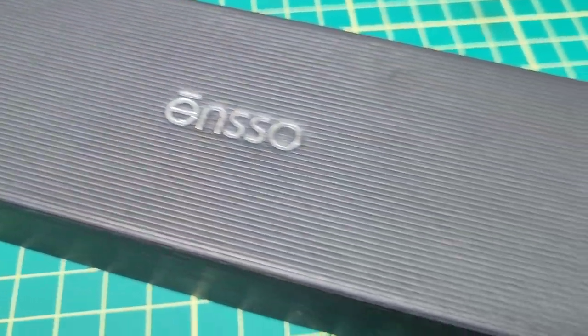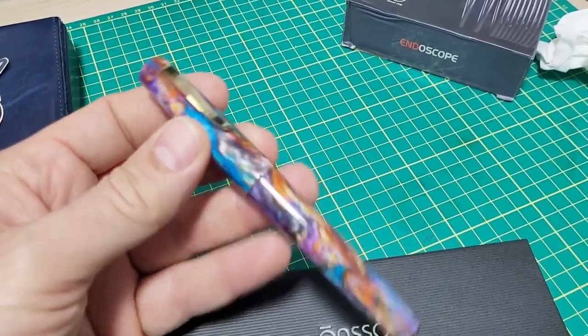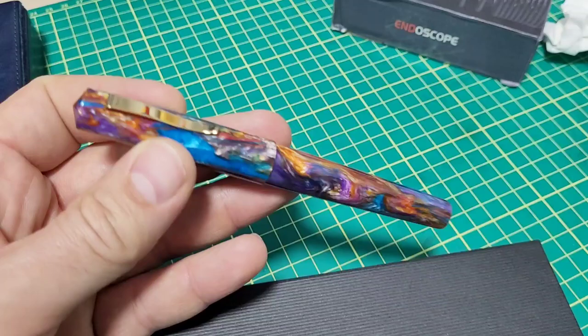Doodle Bud, Enso Pen. Today we're checking out this new model sent to me by Enso Pens. This is his very popular Italia pen model, and I'm a big fan of it.